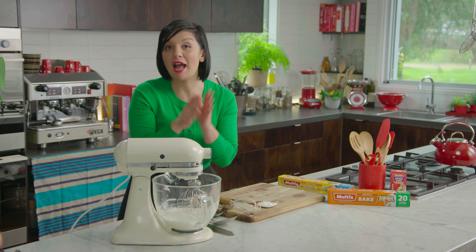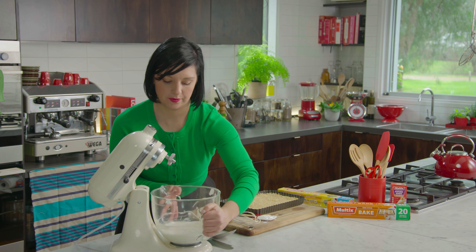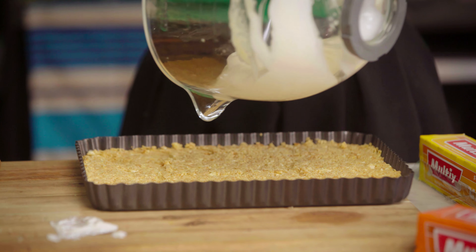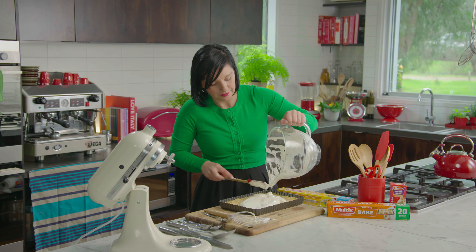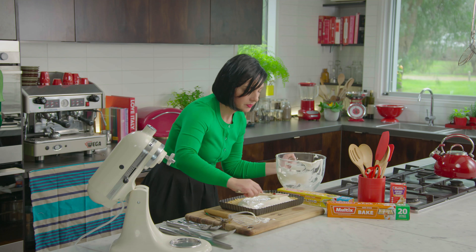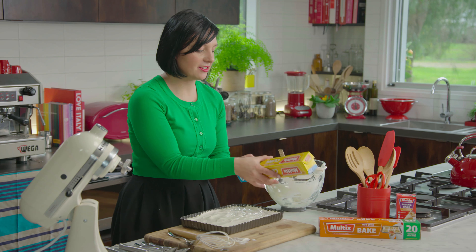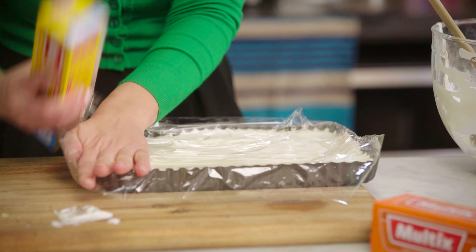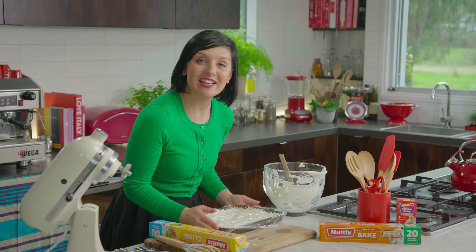The base of the slice is set now. This middle layer of the slice is like a cross between a marshmallow and a mousse — just spread that out over the base. Once that's smoothed out, cover your slice with some Multix cling wrap and this can go back into the fridge to set.